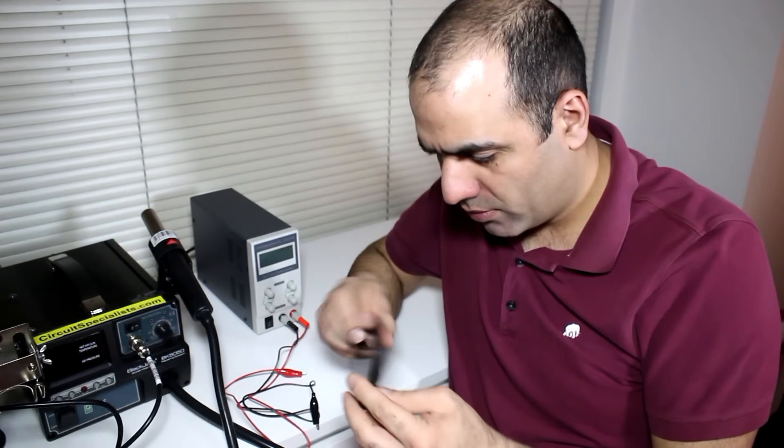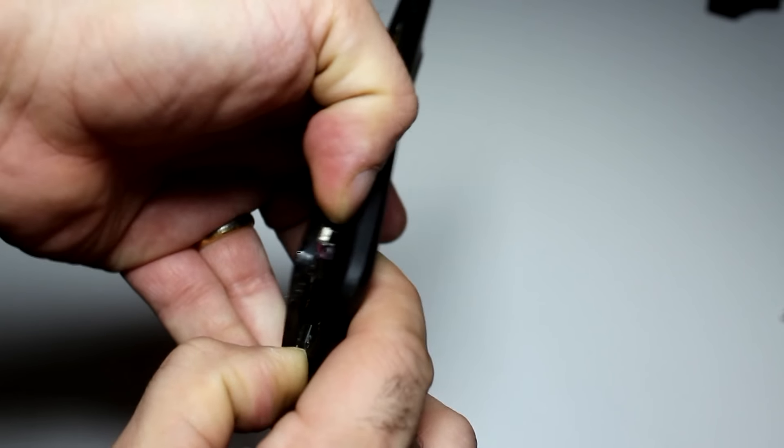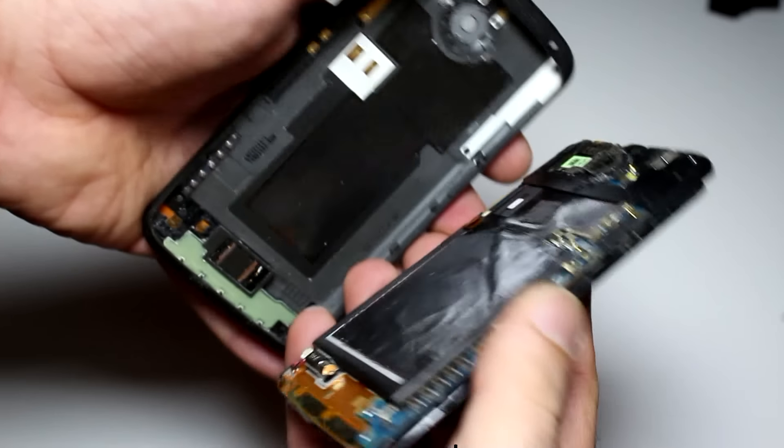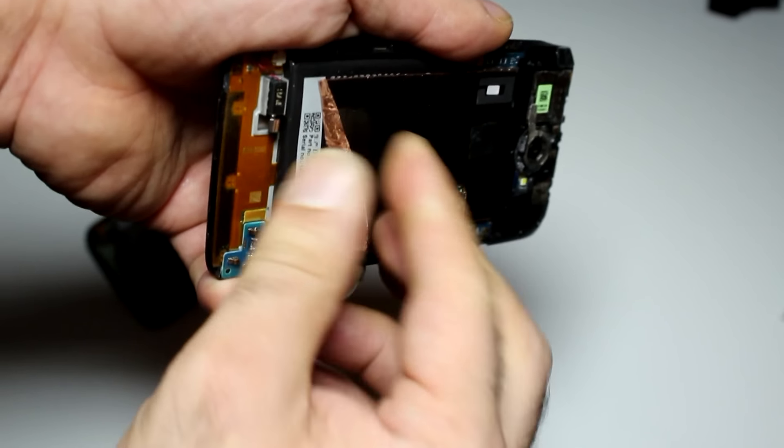How do you open this thing anyways? This phone just opens with brute force — I'm well familiar with that. Let's do it. Whoa, everything is well glued in here, even the battery.